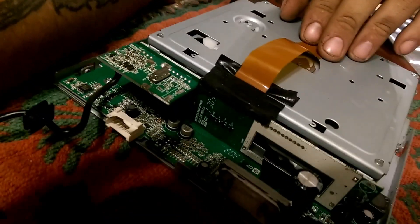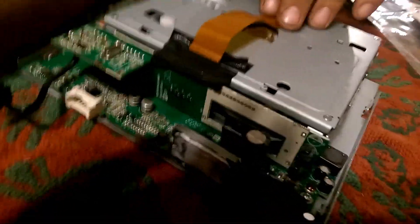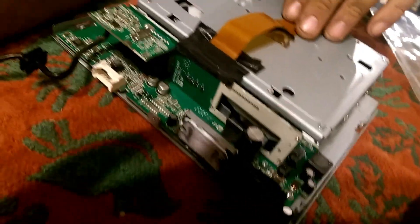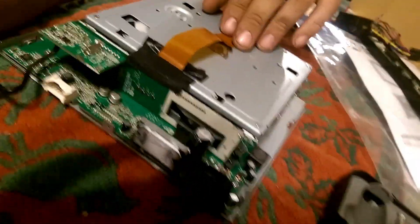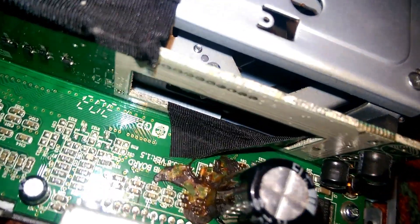What you want to do is basically inspect your board for any burnt places or anything that might look like it's damaged. Now I don't know if you can see this or not. Let me get a light. This capacitor right here is the culprit.